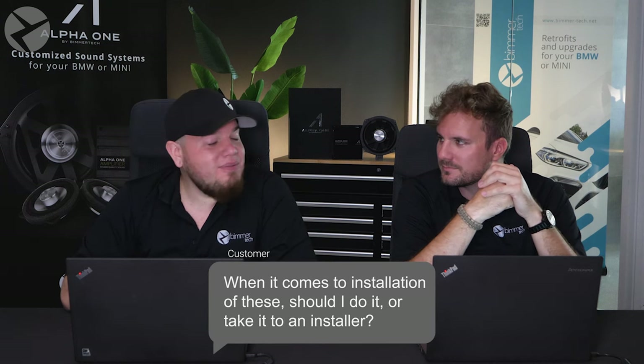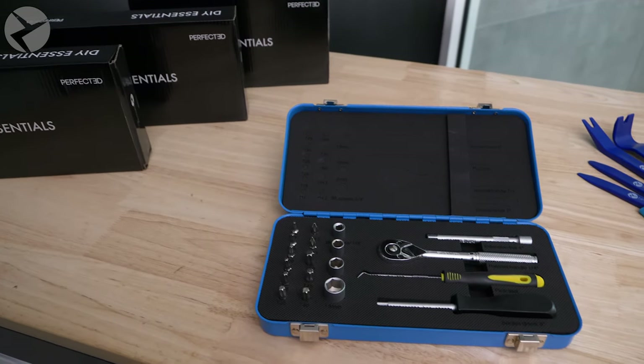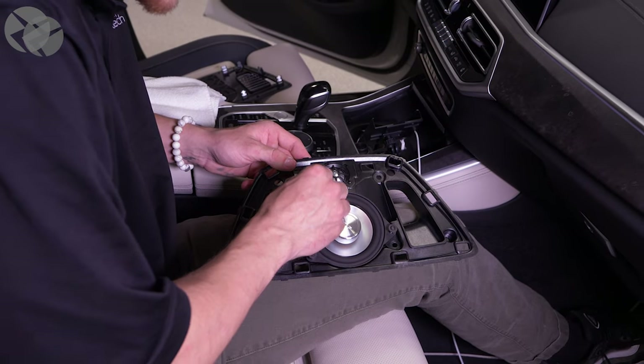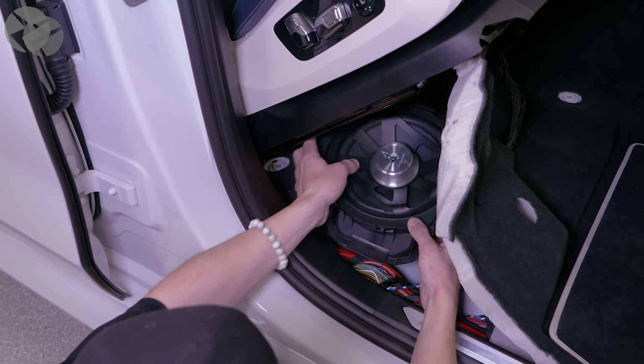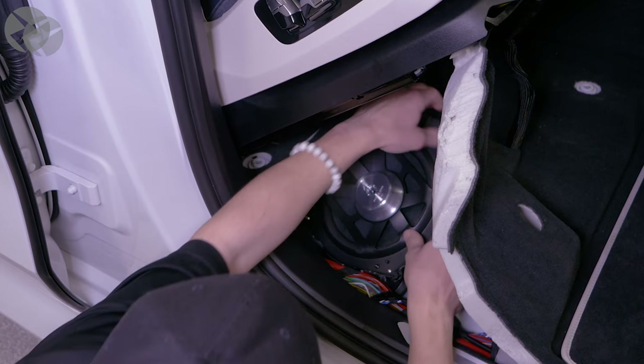When it comes to installing the system, do I do it myself or do I take it to an installer? You do have a lot of panels and connectors to take off. We can provide you with all the tools you need with our Beamer Tech DIY Essentials Kit and Trim Toolkit, and all the knowledge you need with a detailed PDF instruction set for your vehicle — and in most cases, an install video on your model BMW or a similar one. If you don't feel comfortable doing this yourself, you can head on over to our website and find one of our certified installers near you.